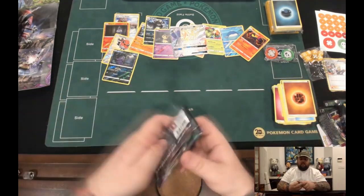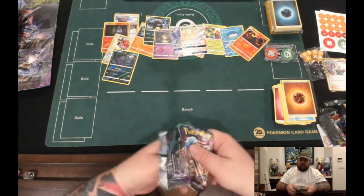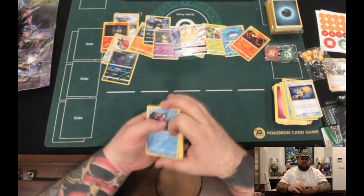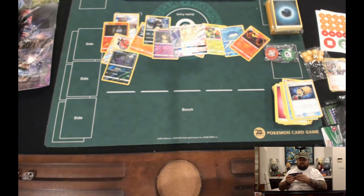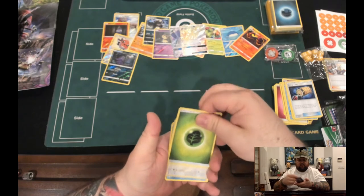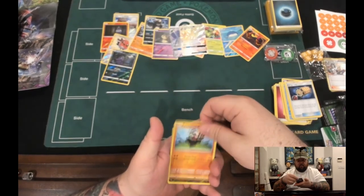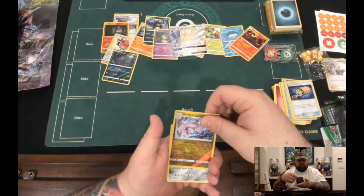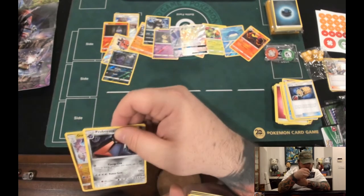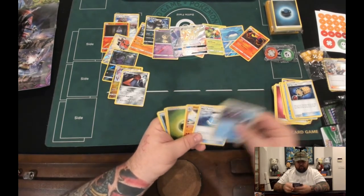We got one more pack to go. My little dog Pinky is not happy right now! She's like, 'What are you doing, Dad?' We whiffed our energy! Grass energy — that was bad. Pack eight: Raticate, Carbink, Cottonee, Bellsprout, Petcham, reverse Hollow Goodra — and another secret: Probopass! Two stars in that pack — not bad. Plus Machoke, Tentacruel, and Max Potion.